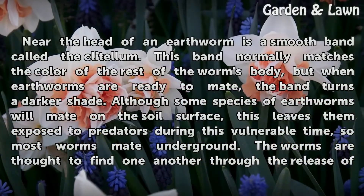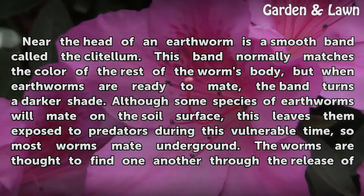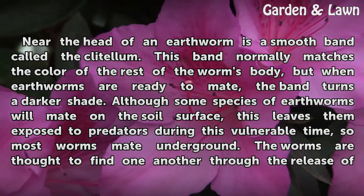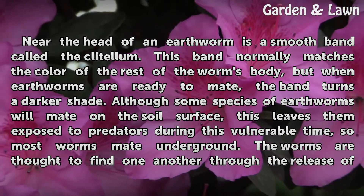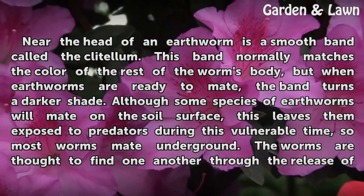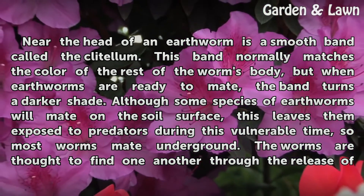Near the head of an earthworm is a smooth band called the clitellum. This band normally matches the color of the rest of the worm's body, but when earthworms are ready to mate, the band turns a darker shade. Although some species of earthworms will mate on the soil surface, this leaves them exposed to predators during this vulnerable time.